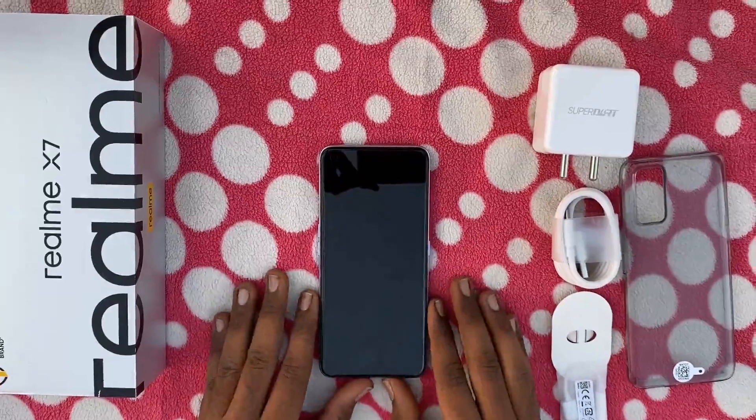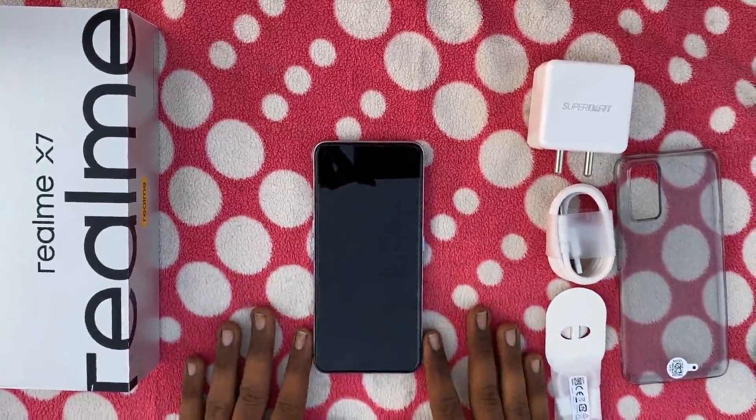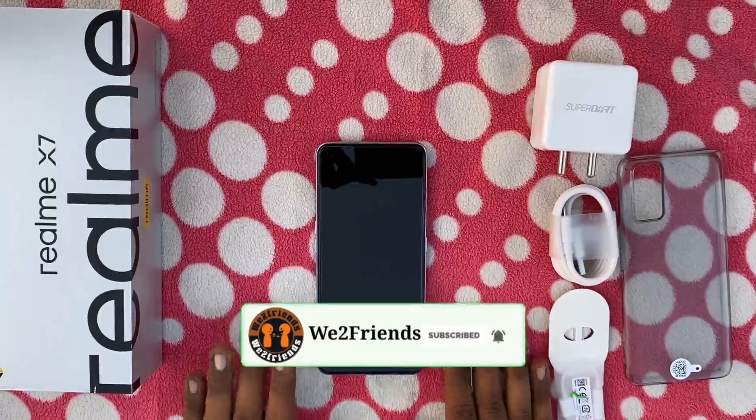How do you see the quality? If you have any drawbacks, share them. Subscribe and click on the bell icon.